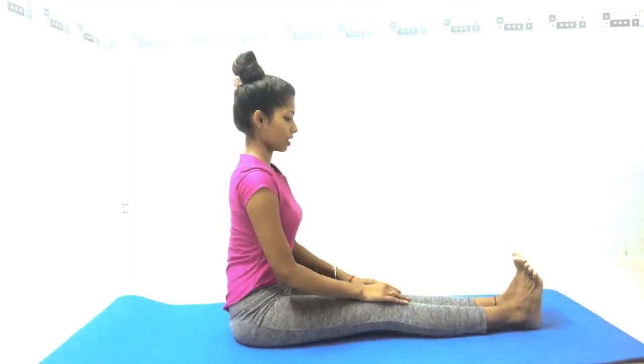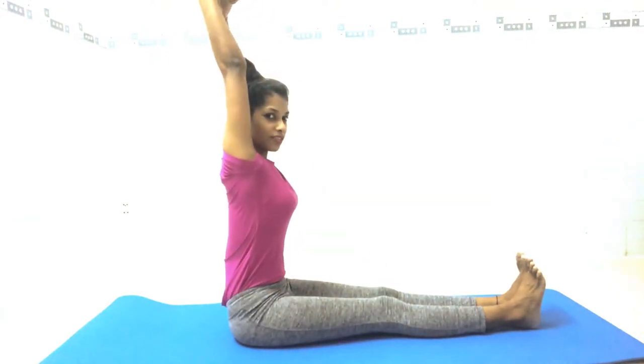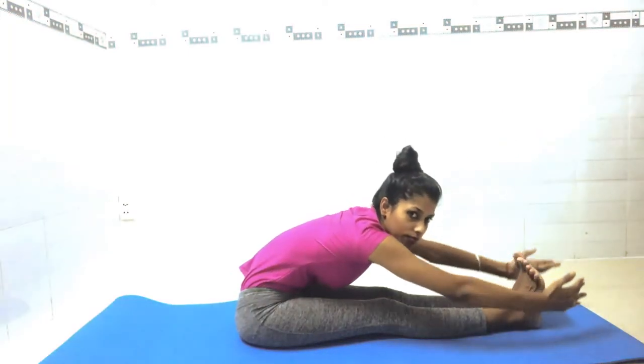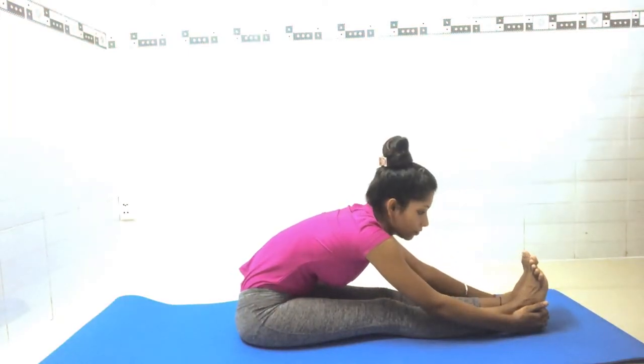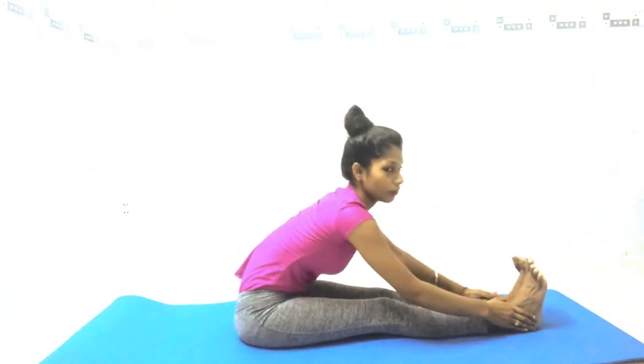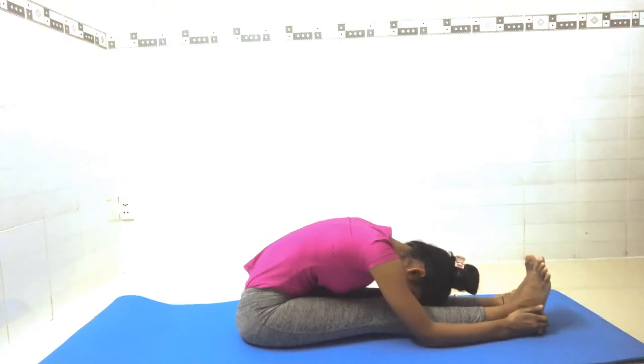First, we will do Paschimottanasana, or in English, forward bend pose. Open your both legs and join your both feet together. Do not hunch your back — keep your spine straight. Inhale, raise your hands and stretch your body upward, then exhale and go down. Catch your heel; if you cannot go down fully, just stay halfway but keep the spine straight. Go as deep as you can and stay for seven breaths.